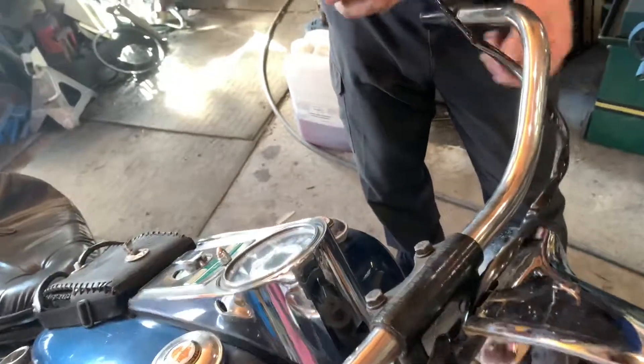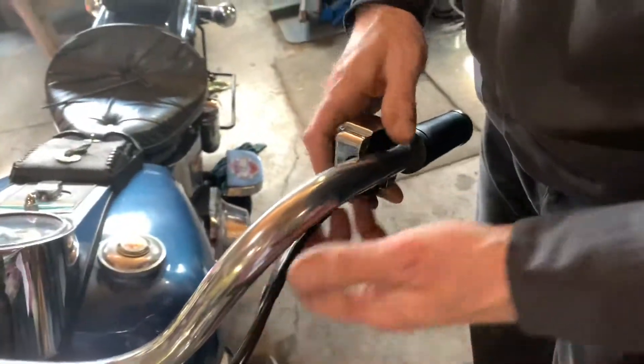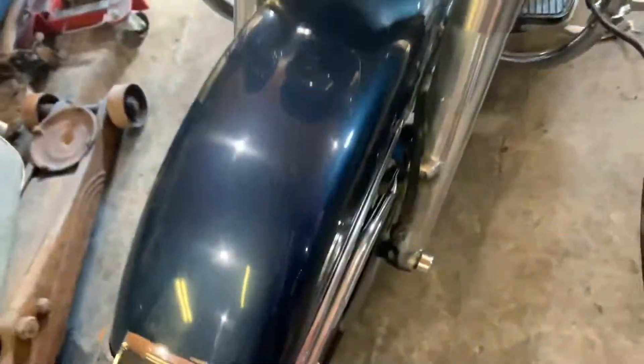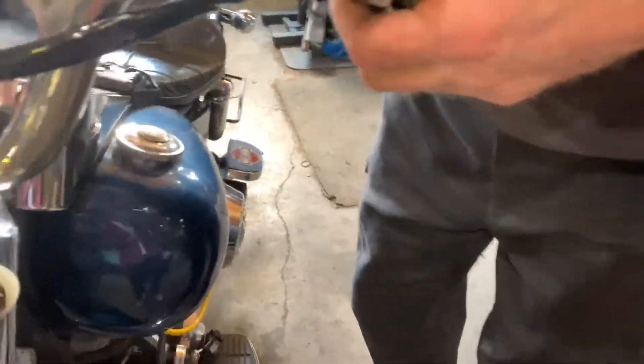Shouldn't have jammed that in there so much — that's dumb. Now this one, same deal — two halves, gotta go in the right position. Yep, that's right, take this thing. That's right, okay, in there.